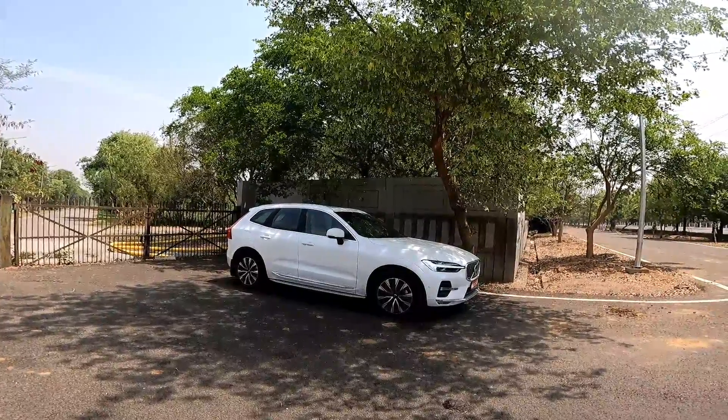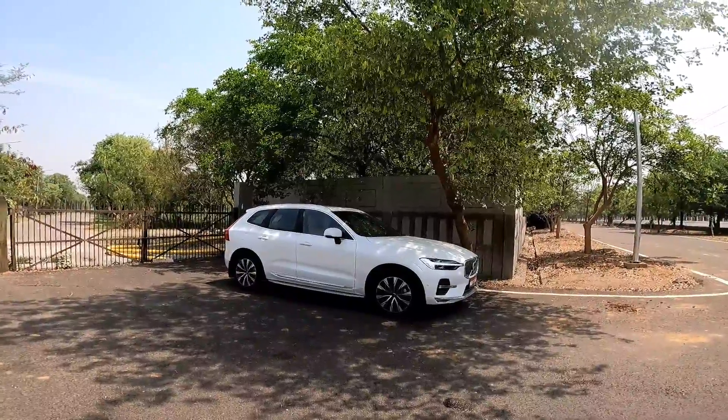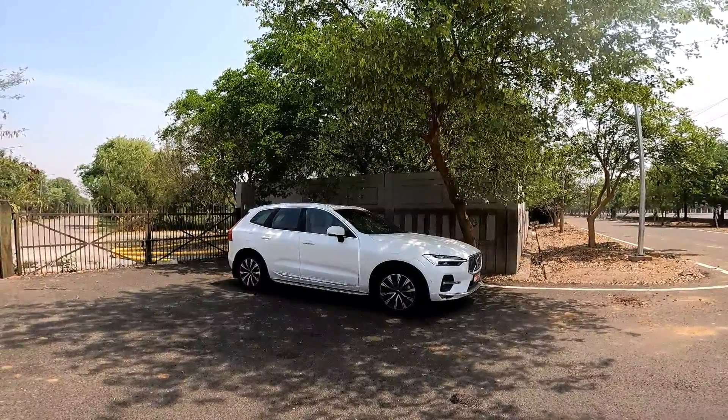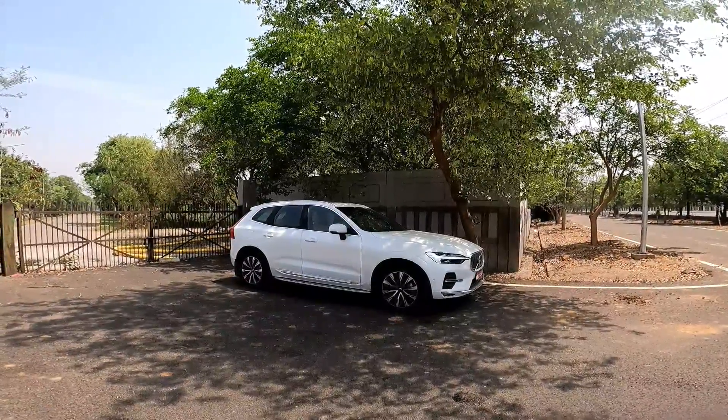Hello and welcome to News X Auto. My name is Shiraz and that's the Volvo XC60 for you. We are experiencing the harshest Indian summers yet, so I'll get inside the car and then tell you all about it — not the summer, but the car.